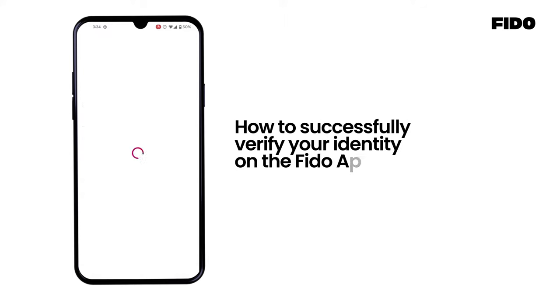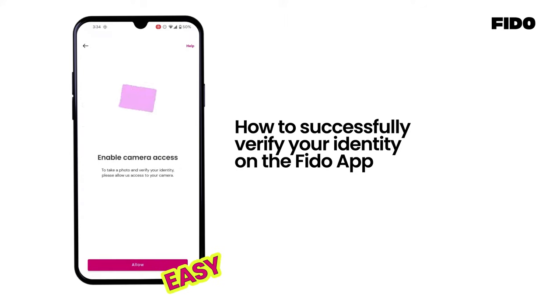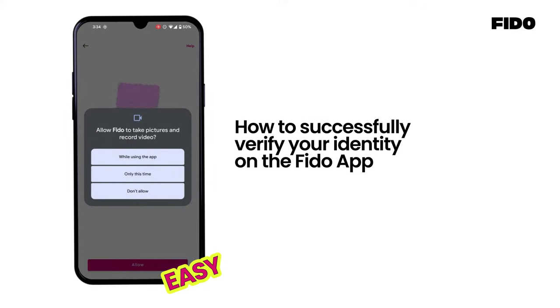Hi there! Here's a video to guide you on how to successfully verify your identity on the Fido app to ensure a smooth verification process.